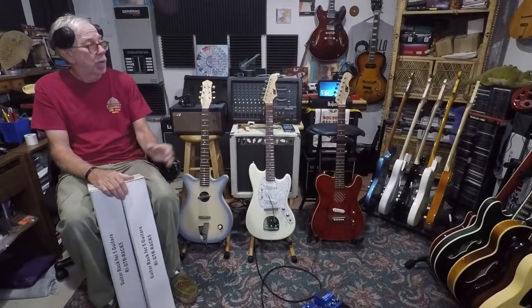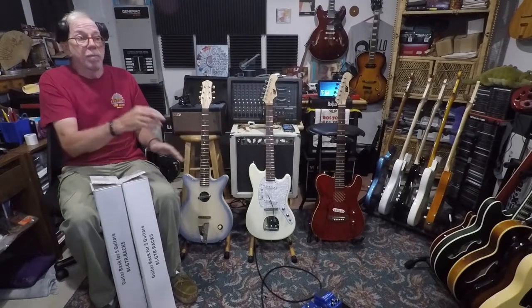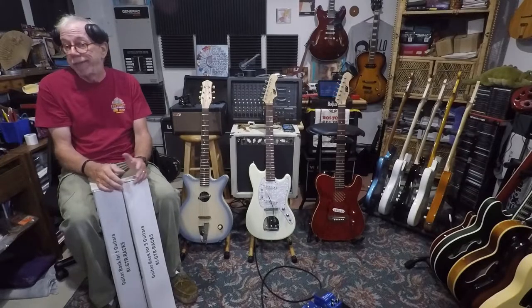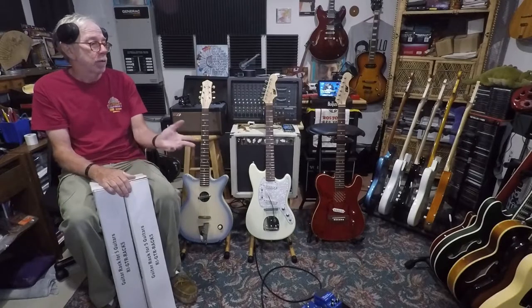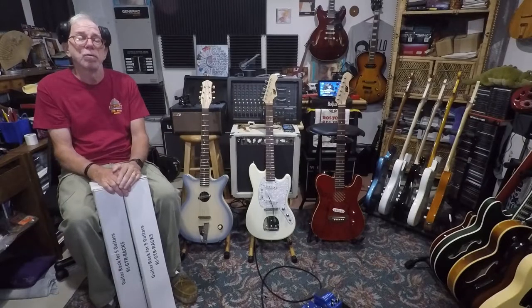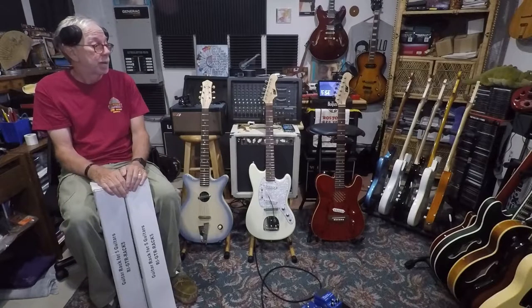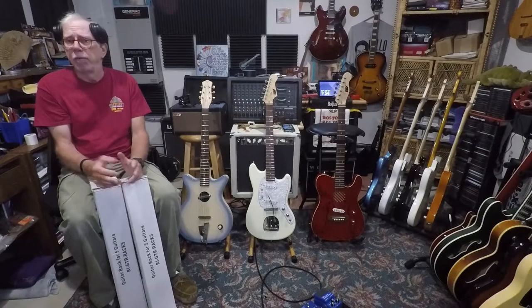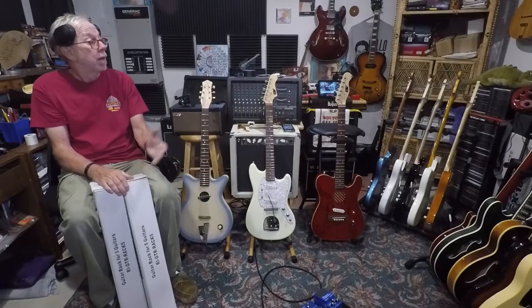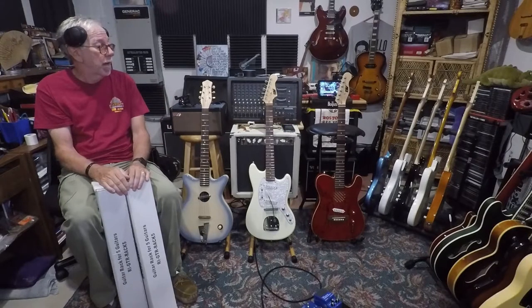I've got all my guitars that were all over the place on stands and now they're secure. Would I take these on a gig? Probably not. I think they're kind of a stationary type stand — perfect for a studio, rehearsal room, or something like that. I wouldn't be moving them around, and I certainly wouldn't be moving them with guitars on them, it's way too heavy. But I think they're going to do a fine job for $43 a piece — so less than $100. With tax it was around $80-something for 10 guitar spots, 5 guitars per stand. I think it was worth it.